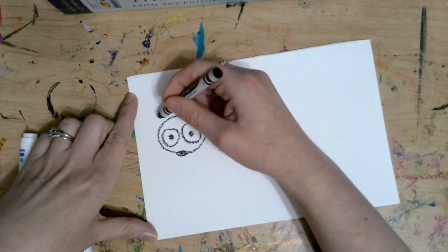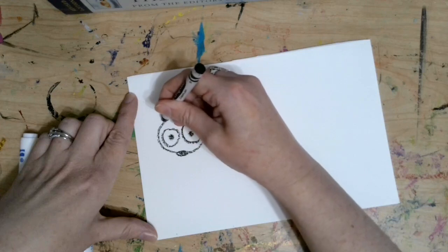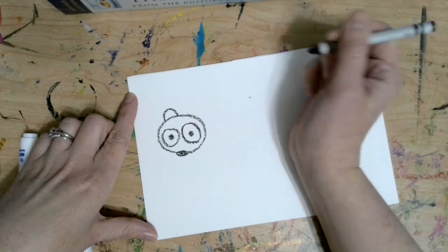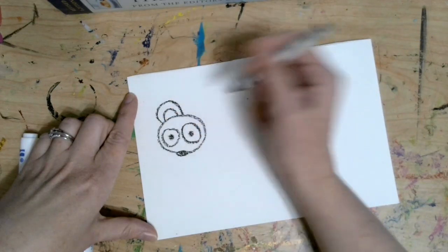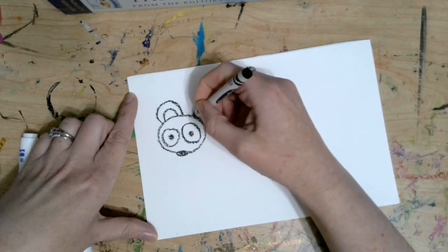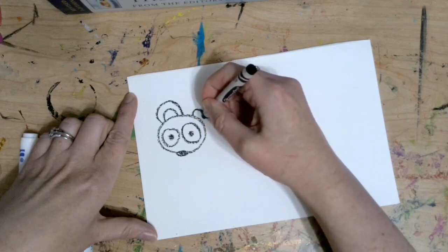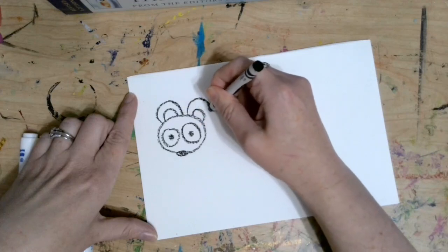Now we need to give them a sense of hearing, so we're going to make a little curved line on the top of the head and another one around it. Now they have two ears! What, Mr. Mouse? You can't hear me? Well let me give you some ears. So I'm going to give them another little curve and another one around that.